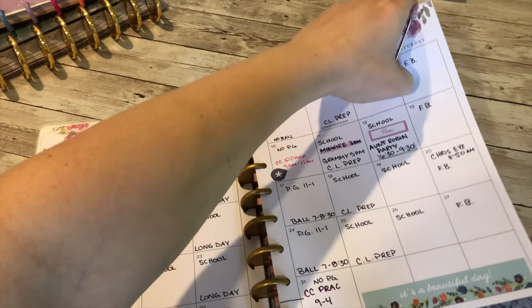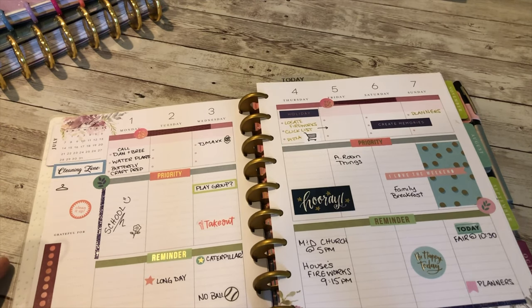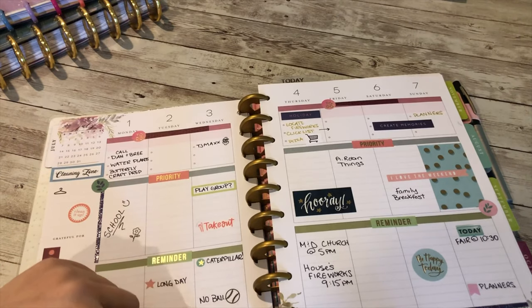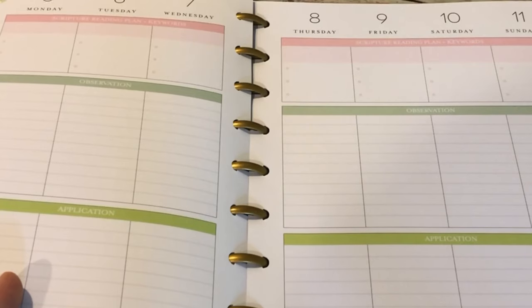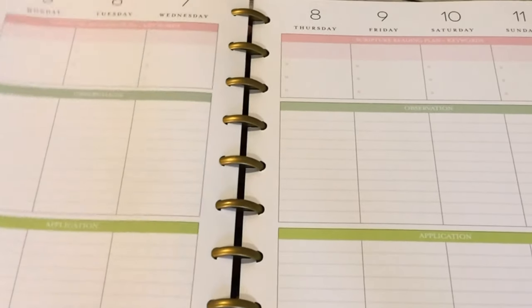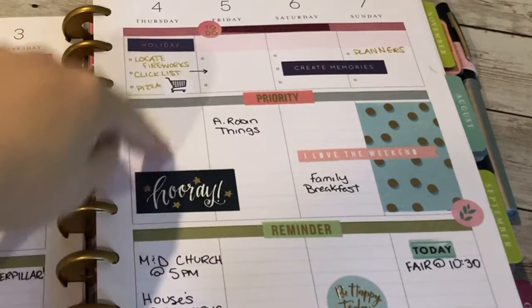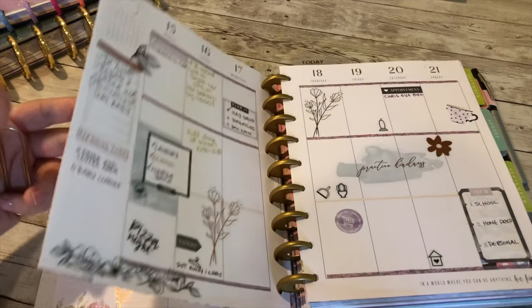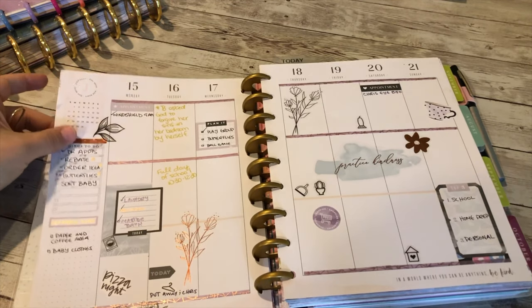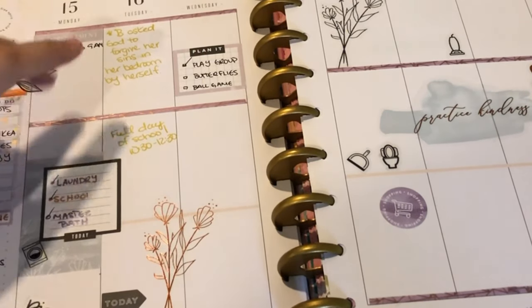This was my first week ever using the Happy Planner — it happened to be the 4th of July week, so I did a little 4th of July decorating. I put stickers over these little banners that usually say scripture, reading, keywords, observation, and application. Instead I put priorities, to-do, and reminders. I'm still figuring out exactly how I like my layout. That week I actually switched to a different planner with more neutral lines and a vertical three-column layout.